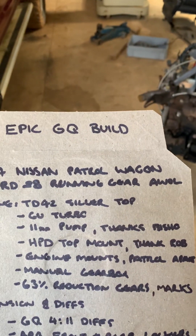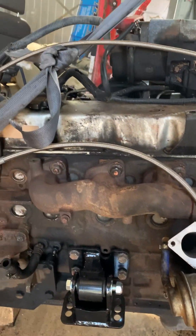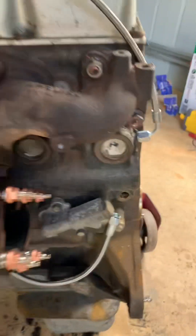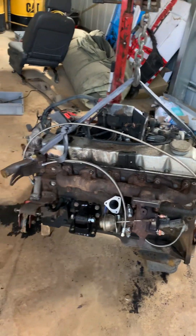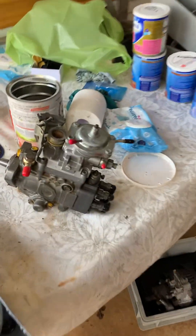So it's just a factory GU turbo there, starting to come together slowly. I might do another vid on the connections because I've come unstuck, like most people do, not having the right fittings — particularly for the coolant supply and oil supply. The kit I got didn't have the right stuff, but she's slowly getting some parts on there.